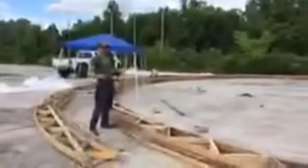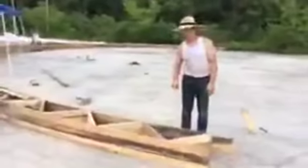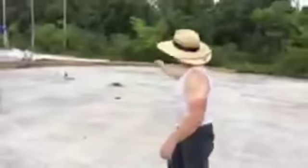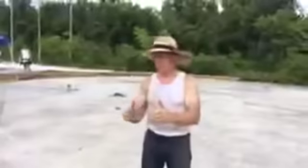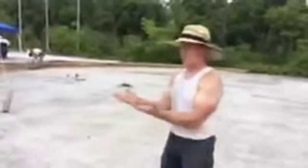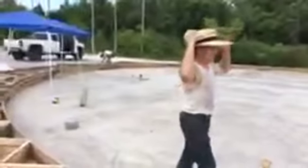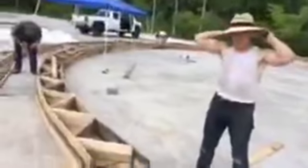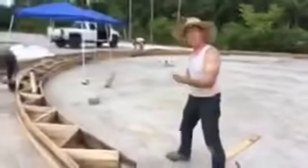This is a truss system. From end to end it's 60 feet — 30 feet each side — so it's a complete half circle. We're building it on the ground with a jig, and then we're going to stand it straight up. It'll be like a Quonset hut, a half circle, 200 feet long. These will be positioned about four feet apart.